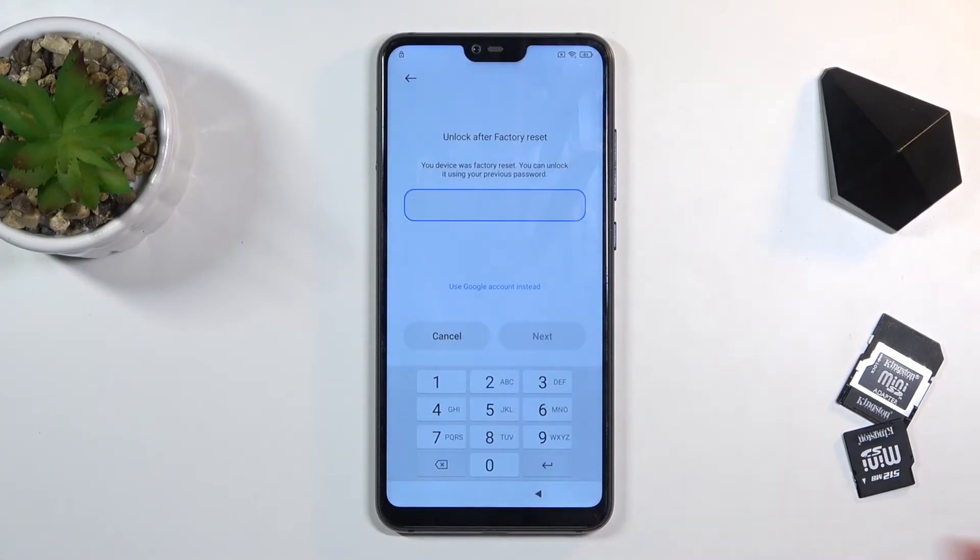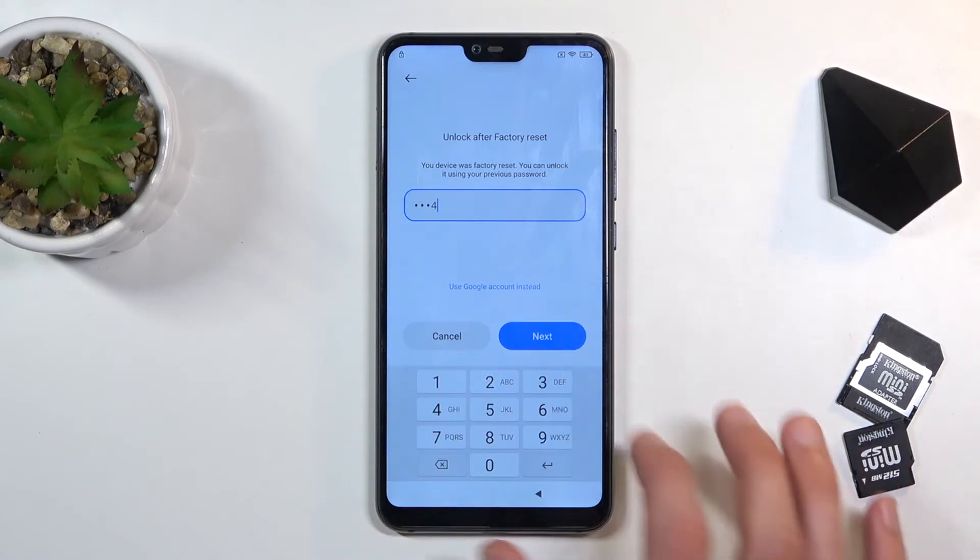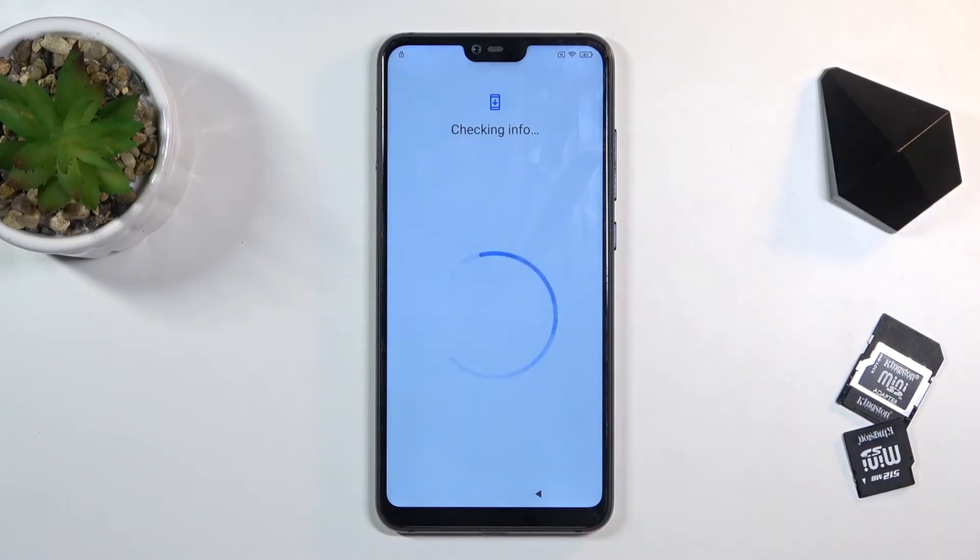Lo and behold, our unlocking method for the device is now a pin instead of a pattern. Android can only keep one screen lock at a time, so if you trick it into setting up a new screen lock it will overwrite the old one. That allows us to now use our newly set up pin to verify the old account — one, two, three, four — next, and this will unlock it.